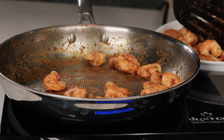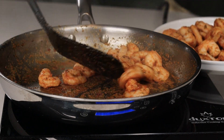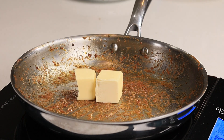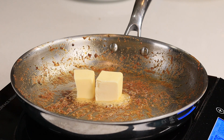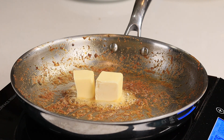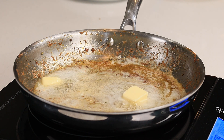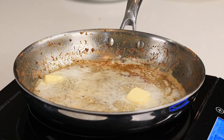To the same skillet, I'm going to add about four tablespoons of unsalted butter and allow that to melt. Once melted, grab yourself some pure honey — I'm using about two to three tablespoons — and add that in there.